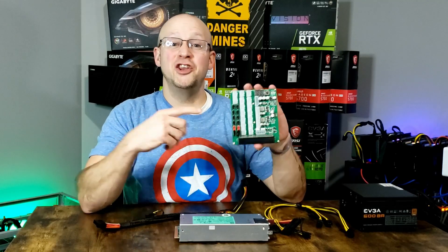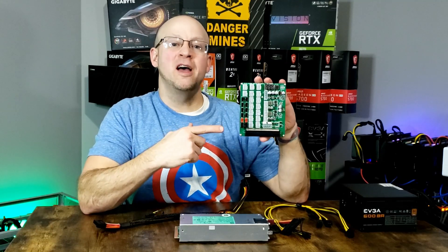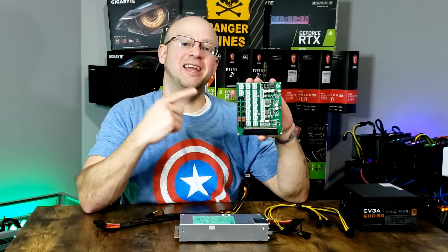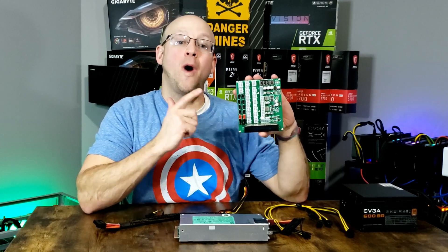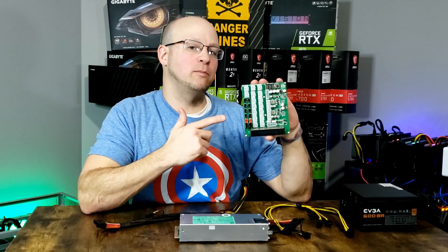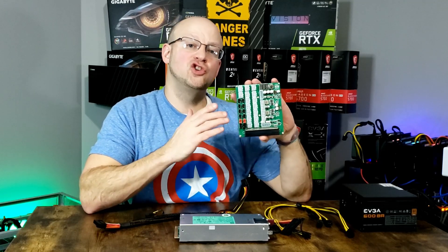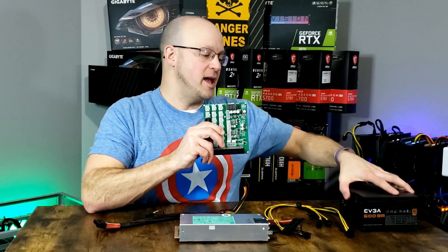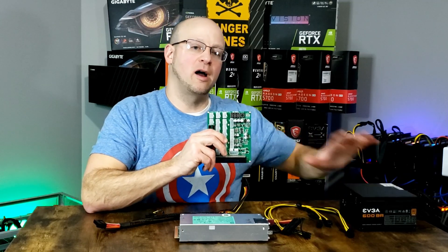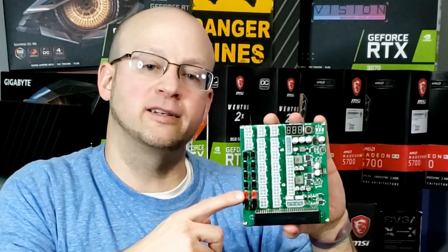This is the new ZSX All-in-One Breakout Board, also known as the Game Changer, brought to you by our friends over at Parallel Miner. Why is this little guy called the Game Changer? Basically, this beautiful little product allows you to eliminate the reliance of ever using an ATX power supply on your mining rig. This guy combines three products into one.